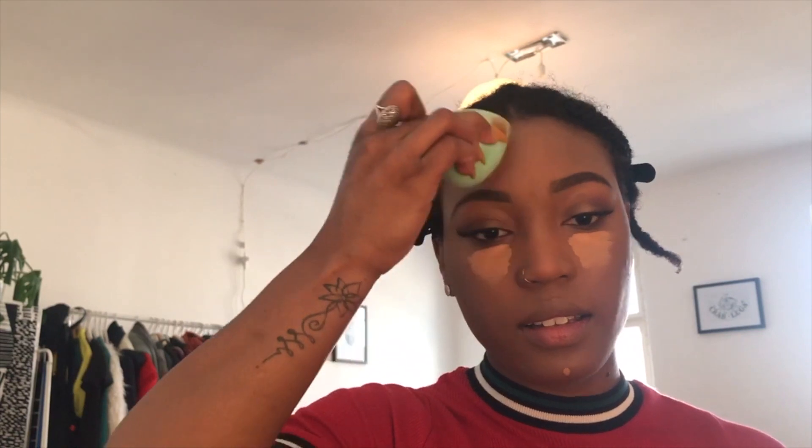Now I'm going in with my LA Girl Pro Conceal concealer in Warm Honey and putting that under my eyes, on the tip of my nose, middle of my forehead, middle of my nose, middle of my chin, and above my lip. I pat that in with a makeup sponge - not even a Beauty Blender, just a regular makeup sponge. Just pat it in and bring it down because some people forget to bring it down over their cheek. When you contour, there's no color down there and it'll look weird, so make sure everything is blended and even.